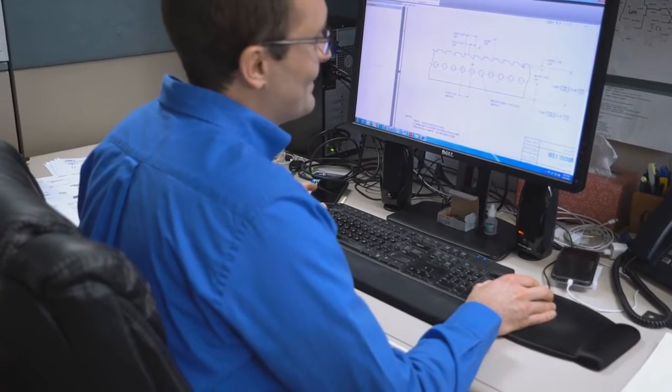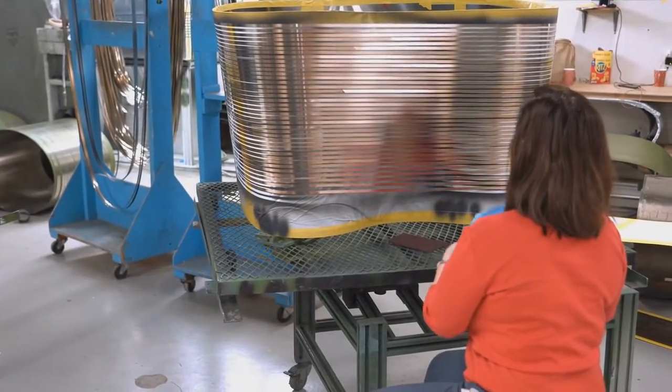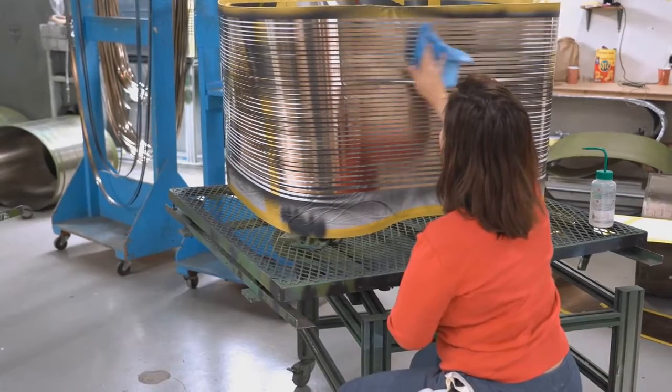It's key for us to understand on any belt application what the customer is really trying to do. We'll always try to find out what product they're conveying and what environment they're working in. Are they working in a very cold or very hot environment? Is it a very dirty environment or a clean room environment? Are there special cleanliness requirements such as in the food or medical industry? We want to gather all that information so that we can properly design the belt to work in that application.